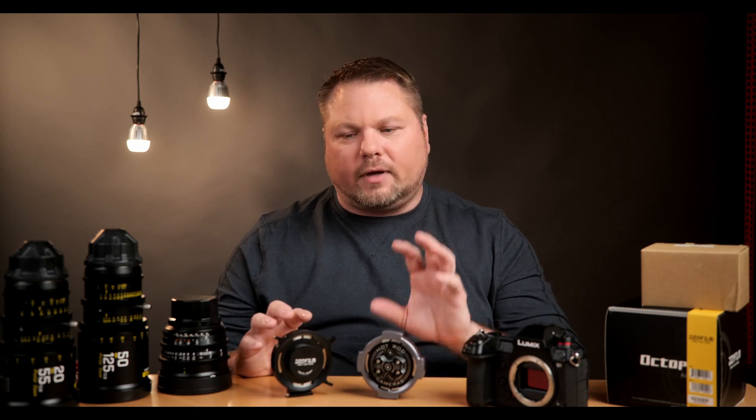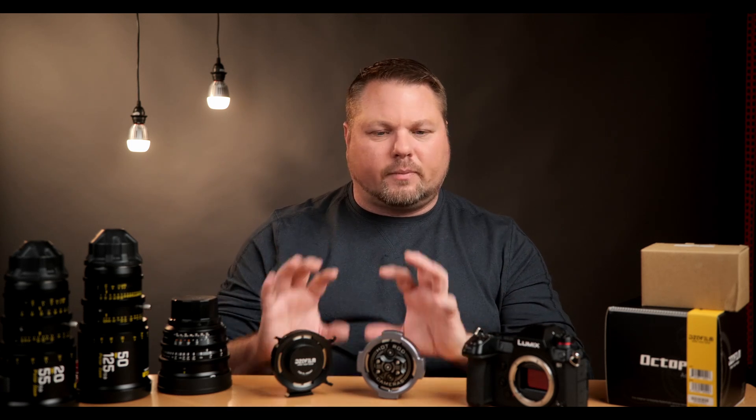I'm running this on a Panasonic S1, but you can get these adapters in other mounts — RF mount for Canon, E-mount for Sony, and others. What's really nice is that you make your investment in your PL-mount glass and that glass will work with several different camera systems, even if you decide to change systems or upgrade. For example, if I go from this Panasonic S1 to a Red Komodo, all I have to do is buy the RF adapter for the Komodo and all my cinema glass works on the new system. It's a great way to future-proof your setup — spend your money on the glass, and when you upgrade your camera body, just buy the correct adapter.